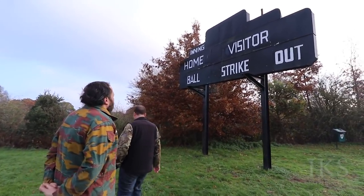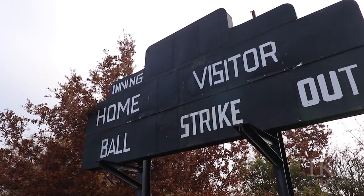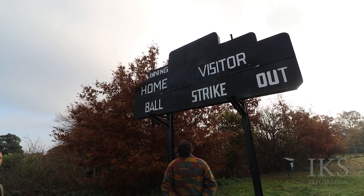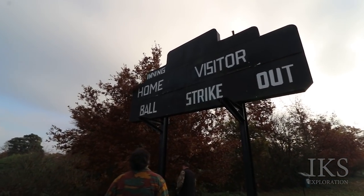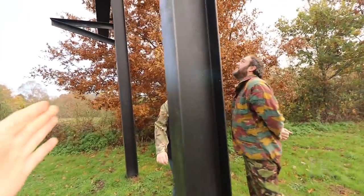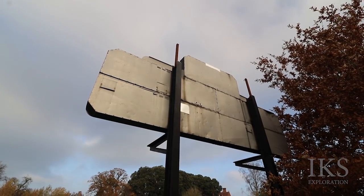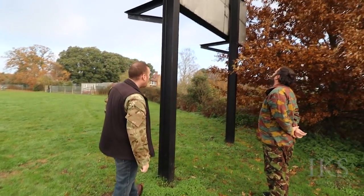There it is — the scoreboard. It looks a bit different; looks like it's been touched up. I think it's been repainted over the years. You know how well-conditioned it is — no one's wrecked it or put graffiti on it, which is a good start. These RSJs look relatively new to me, even if the scoreboard itself is original. The top looks knocked around and patched up enough to be original.